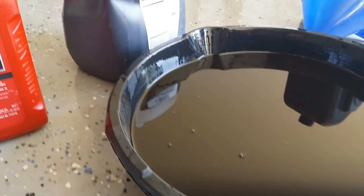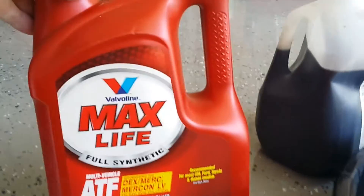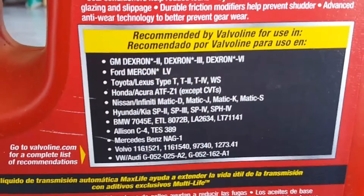This car probably has less than 1,000 miles on it. At that time, I filled it up with the Valvoline Max Life transmission fluid. If we look at the back of the label here, you'll see that it's listed for a Mercedes-Benz NAG1.